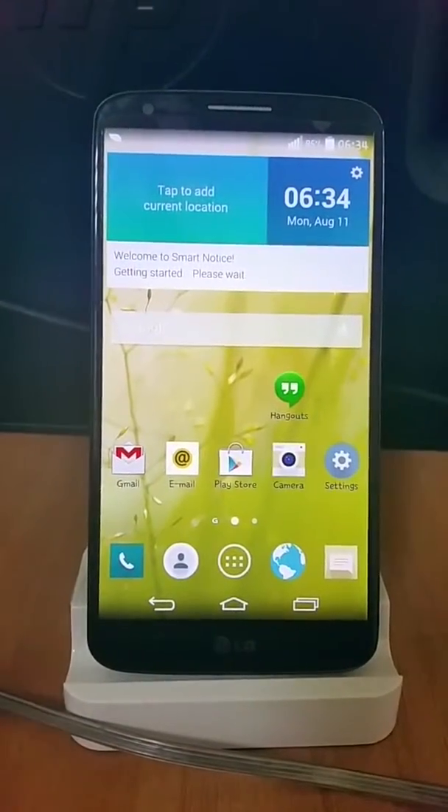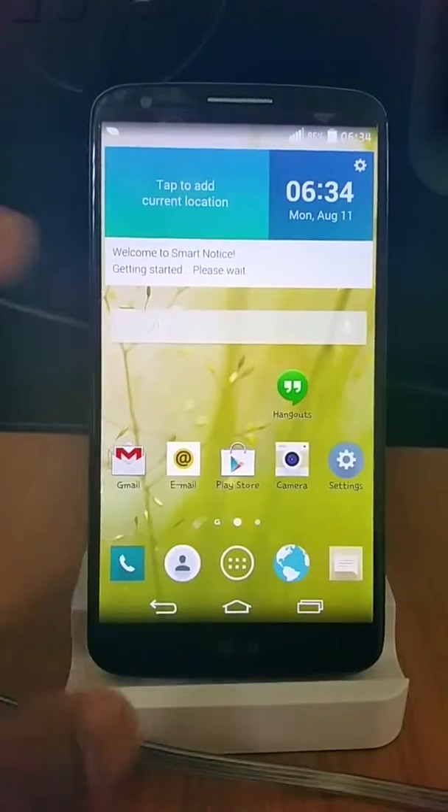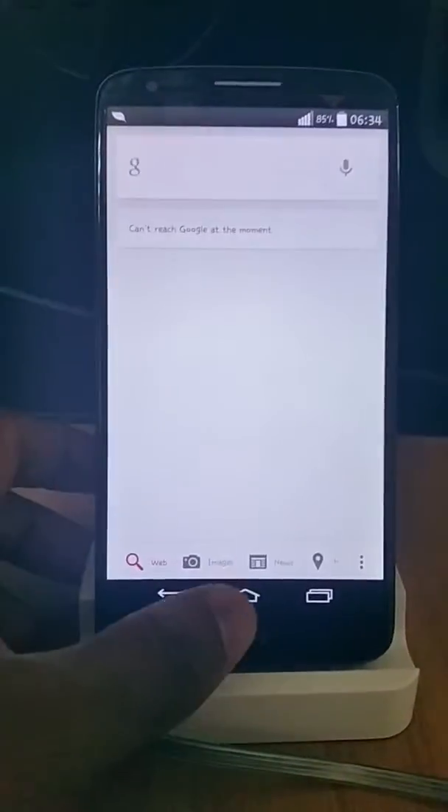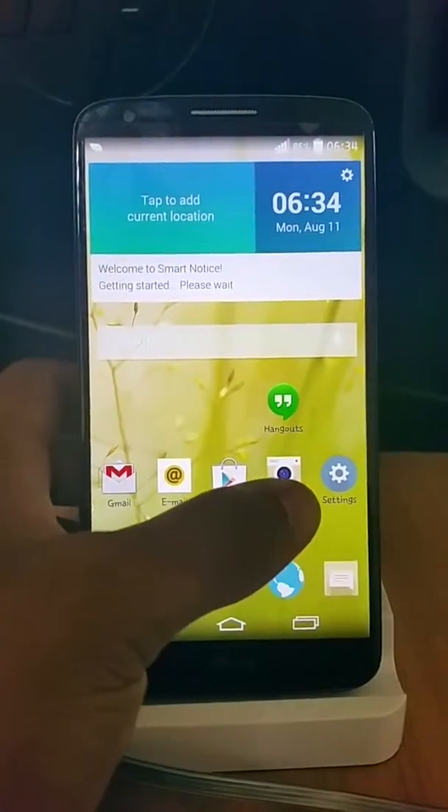Hi folks, this is a brief overview of the LG G3 camera app running in my LG G2 Optimus G3 based ROM. You can see it's in a different color — a brownish color over here. Click on it.